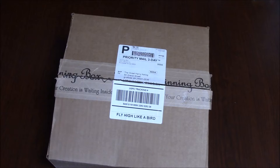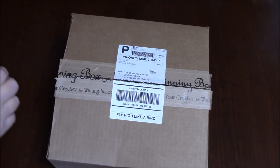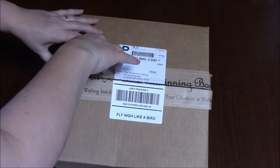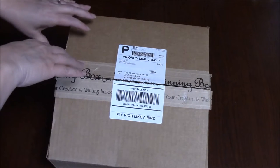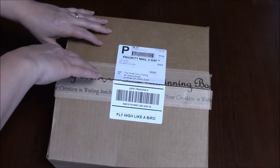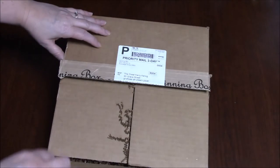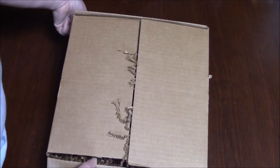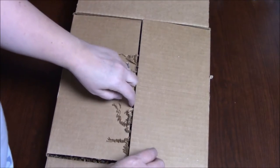Hi, this is Carrie Kellogg from MK Unique Designs, and I am opening my May spinning box. I'm so excited — I tried to wait until we had a sunny day here in Virginia, but we're on about day 30 of constant rain. So here we go, I hope you enjoy coming along for this journey.